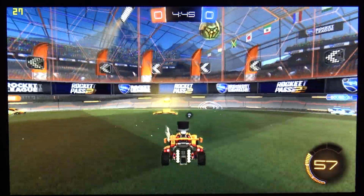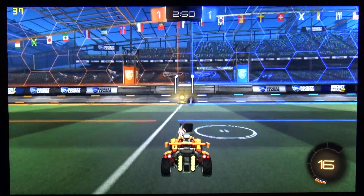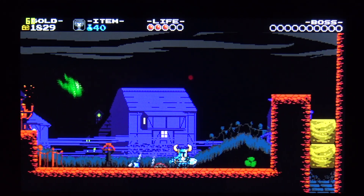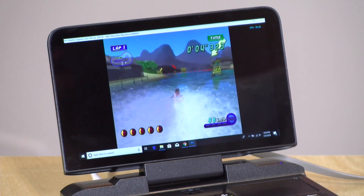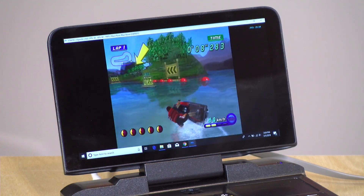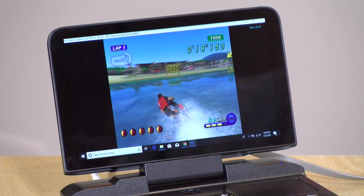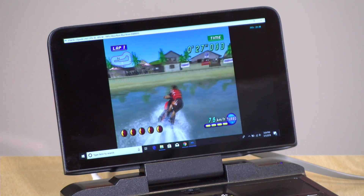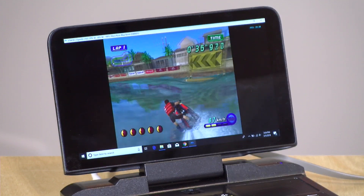For gaming, Rocket League at high quality settings got around 25 to 30 frames per second at native 720p, and around 40 fps with settings turned all the way down. Shovel Knight ran at a steady 60 fps, and Half-Life 2 also ran at 60 fps at native 720p. We also got the Dolphin emulator working, running Wave Race — a GameCube game — at about 30 fps, which is consistent with what we saw from the Pepper Jobs PC using the same processor. Overall it doesn't seem hindered by its small size, performing consistently provided the fan stays on.